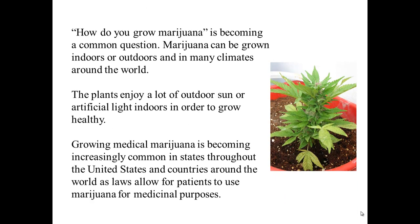How do you grow marijuana, and what are tips for growing medical marijuana? Marijuana can be grown indoors or outdoors in many climates around the world. The plants enjoy a lot of outdoor sun or artificial light indoors in order to grow healthy. Growing medical marijuana is becoming increasingly common in states throughout the United States and countries around the world as laws allow patients to use marijuana for medicinal purposes.